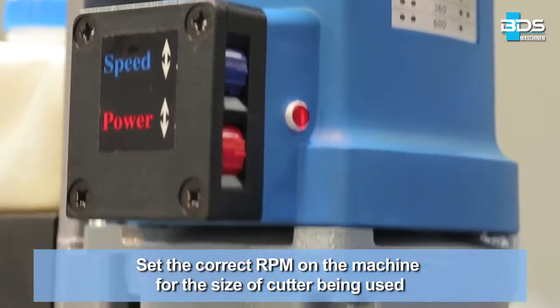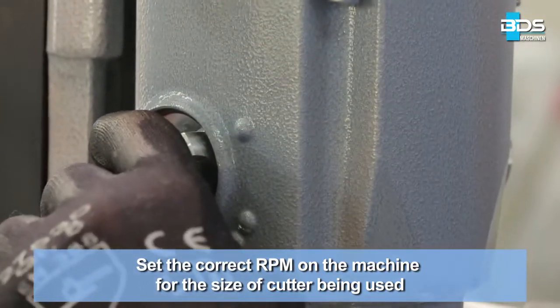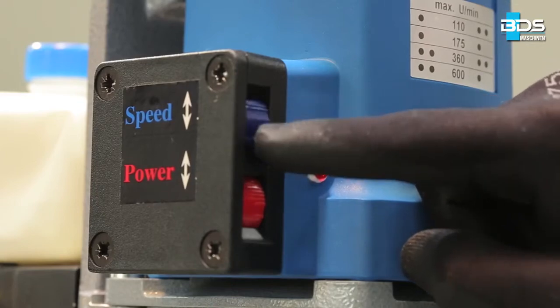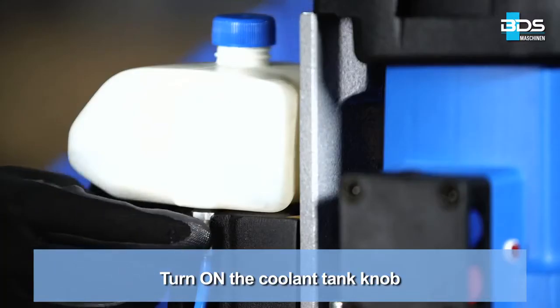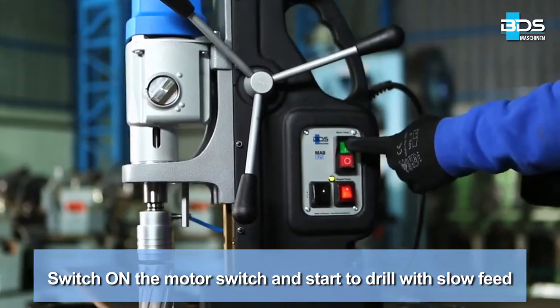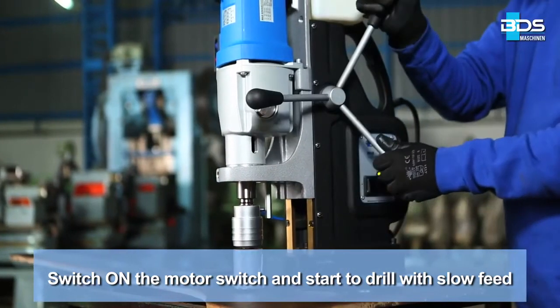Set the correct RPM on the machine for the size of cutter being used. Turn on the coolant tank knob. Switch on the motor switch and start to drill with slow feed.